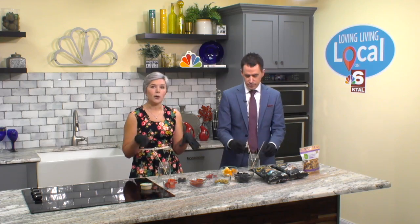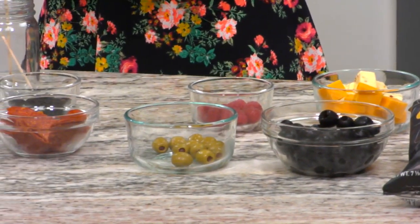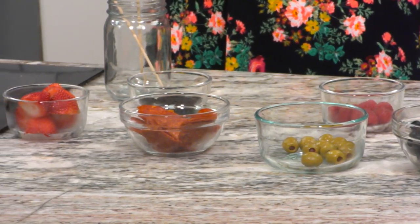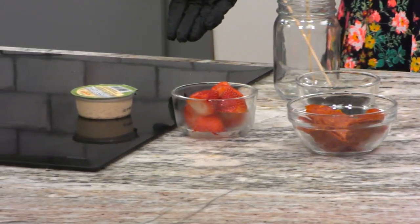So to make this happen — your jarcuterie — you're going to need the following things. You need skewers, obviously, like shish kebabs. Cheese of your choosing. Some olives — we have two different kinds: black olives, green olives, whichever you want. Sandwich meats of some kind; we did pepperonis, but you can do turkey, ham, whatever. Fresh fruit — we've got raspberries, blackberries, strawberries. Some crackers or bread, nuts, and hummus if you choose.